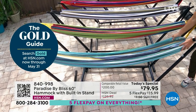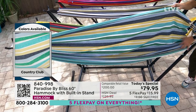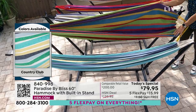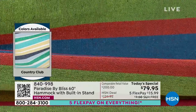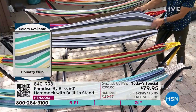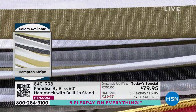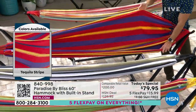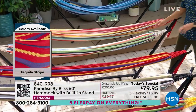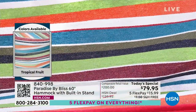Let's start here at the front. This is Country Club — go to hsn.com, put in 840-998. Remember that soft 65% cotton fabrication. We're going to move on to Candy Stripe — if you want some of that summer color, the kids and grandkids are going to love this as well. Moving on to Hampton Stripe — it has that kind of high-end feel. It's got the black ropes at the end which match that five-star resort look. Also, Tequila Stripe — really bright colors. If you want that Cabo vacation feel in your backyard, that is the Tequila Stripe. Also, Tropical Fruit — you want to feel like you're on a tropical vacation, this is the one for you, on five flexible payments, free shipping and handling.